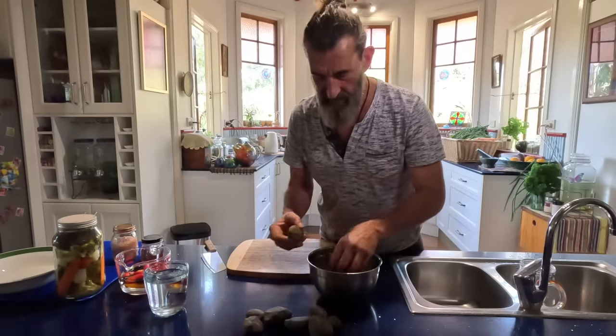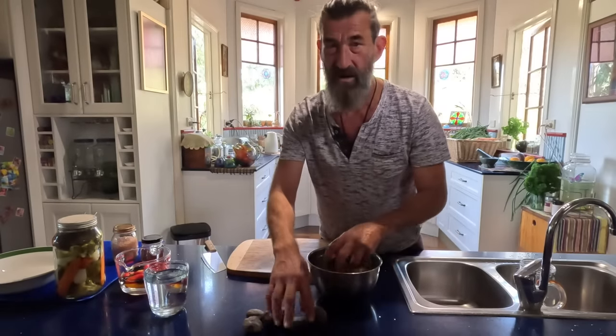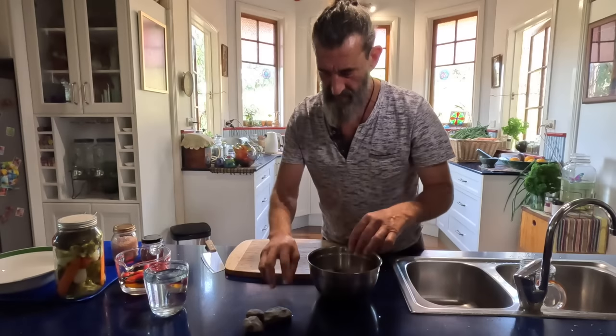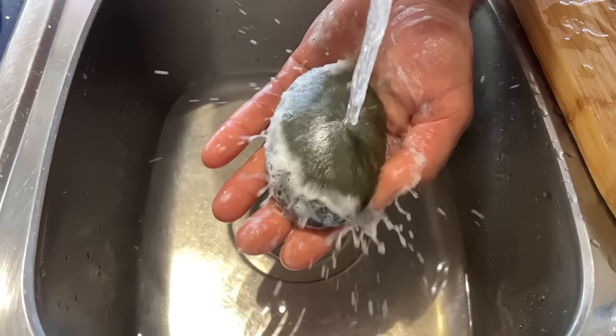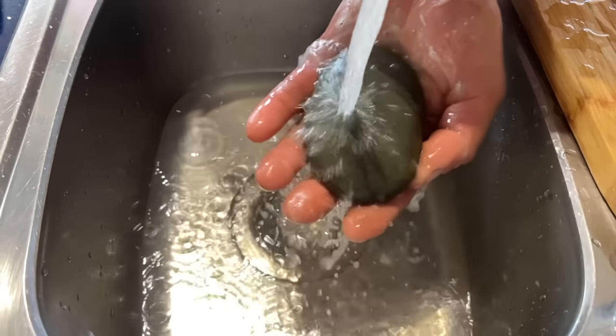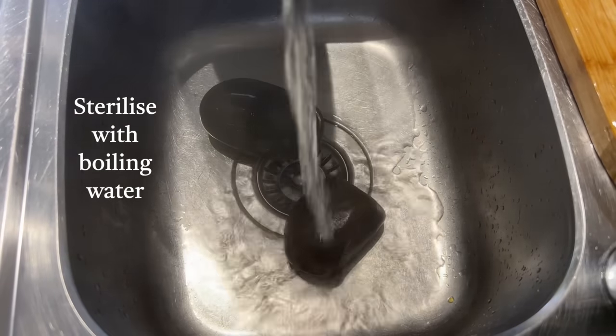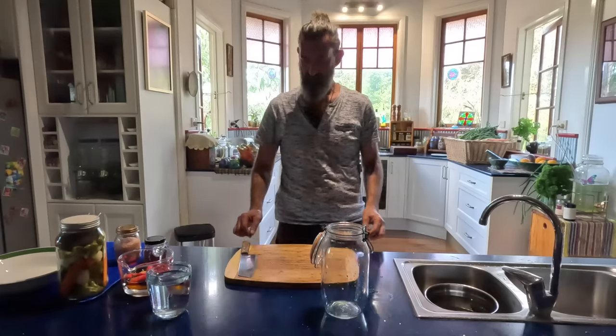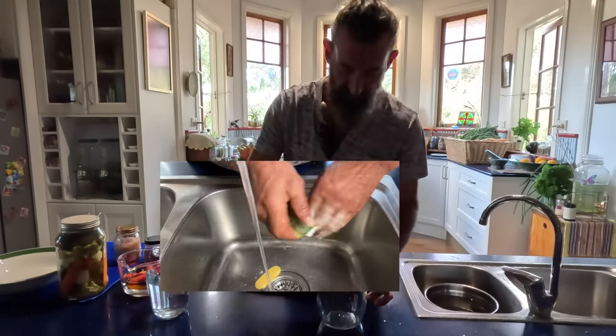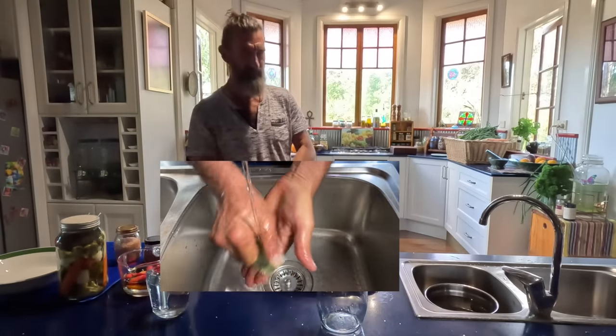Welcome to the kitchen. Those are the rocks I got down at the creek yesterday. I've given them a good scrub and now I'll just put some boiling water on those as well. It's really important to make sure everything's sterile when you're doing this — it's a good practice to keep things nice and clean.